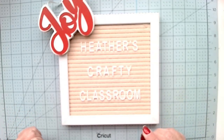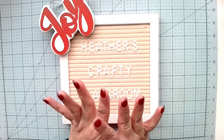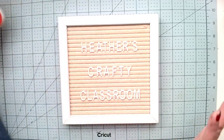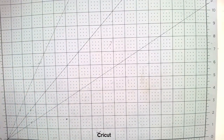Good morning everyone. Welcome back to Heather's Crafty Classroom and Merry Christmas Eve. Today is Christmas Eve. I wanted to show you the final book of my fun mini album tutorial series that I was doing, so I just wanted to get on here real quick and do a final walkthrough.